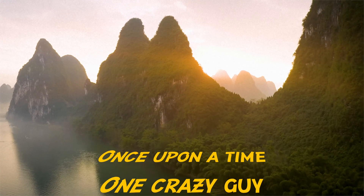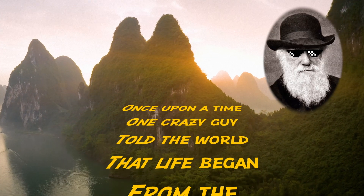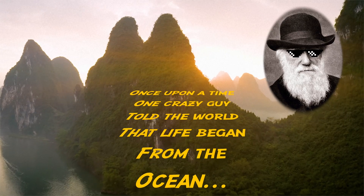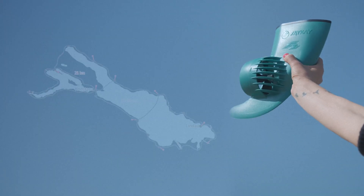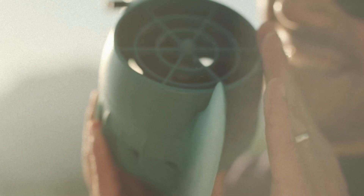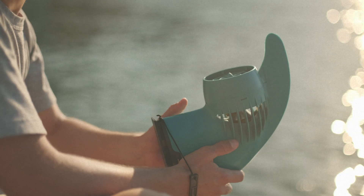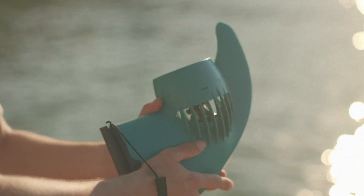Once upon a time, one crazy guy told the world that life began from the ocean. But our Ethan was really born there. And to make its life long and beautiful, we need to talk about its health — especially about batteries.